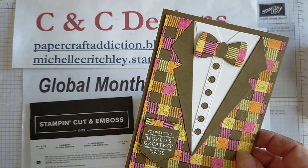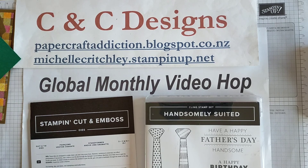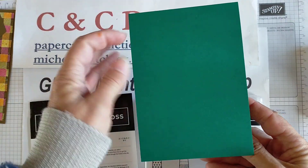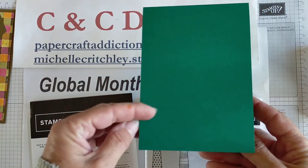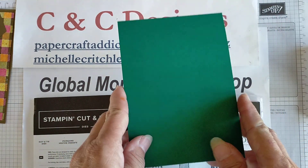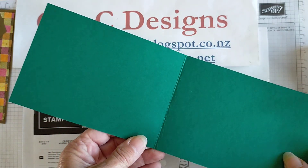So let's get started. For this card I'm changing up the colors. I'm using the Shaded Spruce background and this time around I'm going to have the card open this direction. The dies can be done to open either direction you want, landscape or portrait. So Shaded Spruce base — any size card base for the country that you're in. This is just half of an A4 piece of cardstock cut lengthwise and then scored in the center.